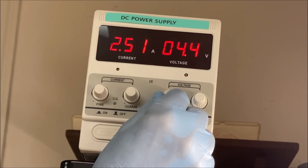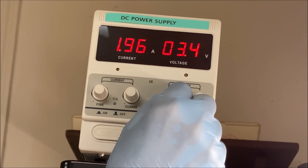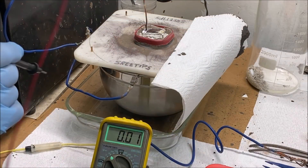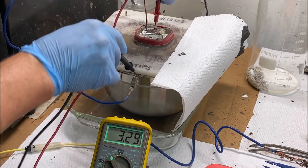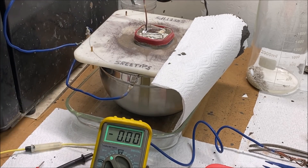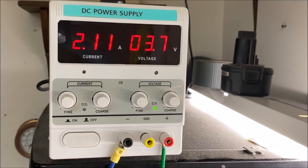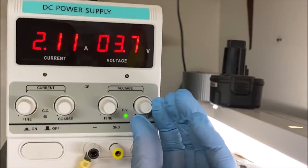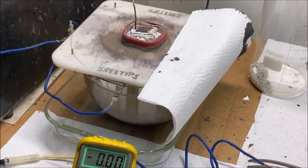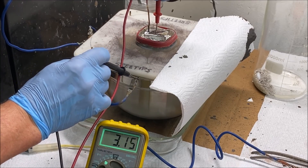Look at that — the voltage changed. I may have hit the adjustment when I was installing the new cable. I'm gonna put it back to 3.7. See what kind of voltage we're getting right down at the cell. Holy cow — it's the same as up here on the power supply now. Wow, that was a huge improvement. I'm gonna turn this back down to 3.5 now. That was a huge improvement and a very beneficial suggestion by Darryl Daniels. Just goes to show you how important it is to pay attention to these comments.